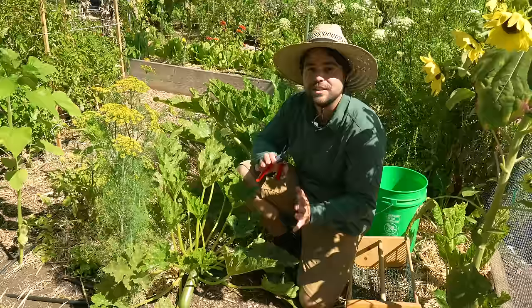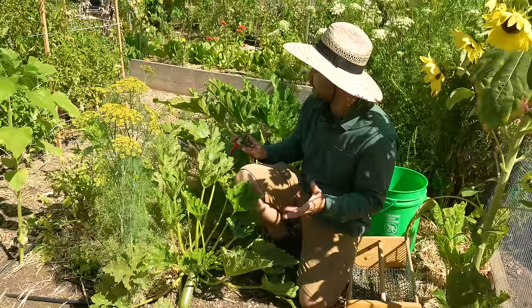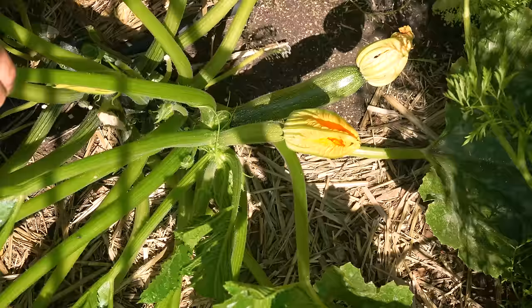Here we are with my Emerald Delight zucchinis. I have two of them in this bed and these have turned out to be one of my favorite zucchinis that I've grown. Not only does it taste really nice, it has a really firm texture. The plant itself has been much more manageable than I've expected from other zucchinis. The tip I want to focus on is how to prune your zucchini, especially when you get to this time of year where powdery mildew really starts to become an issue.